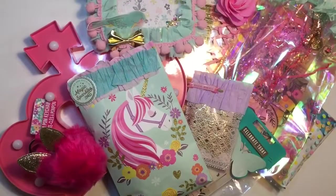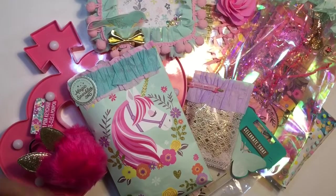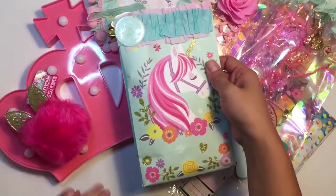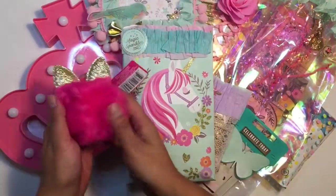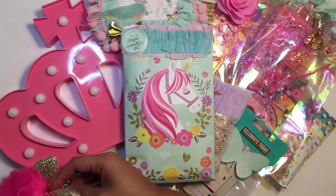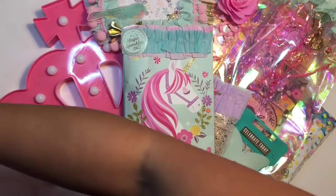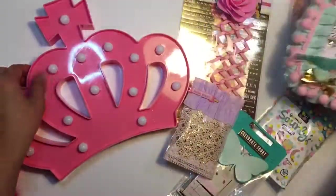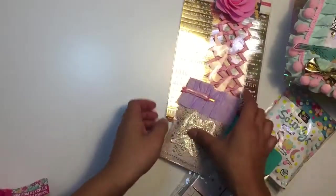Hi everybody, welcome back! I just took a picture and laid it all out. My daughter is eyeballing the cute little fuzzy item. I'm going to put these aside — I need to get batteries for that light-up one, that's really cute, I love it.